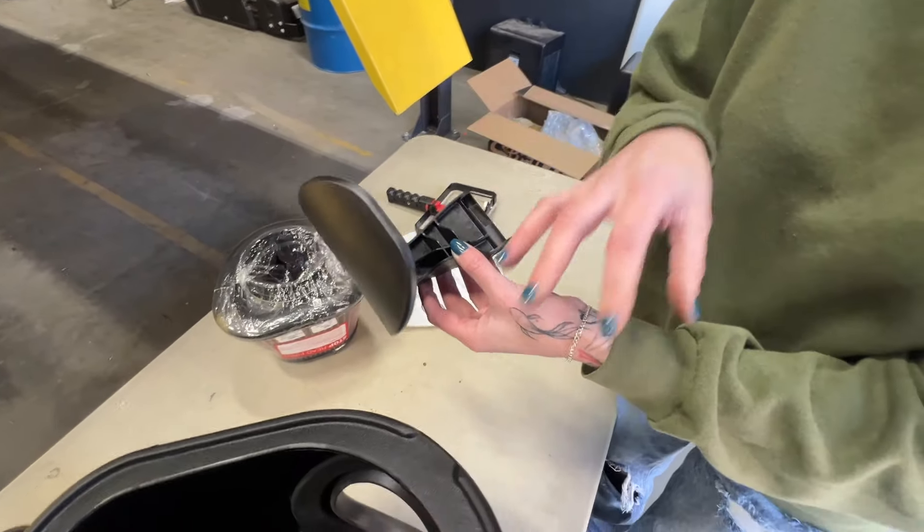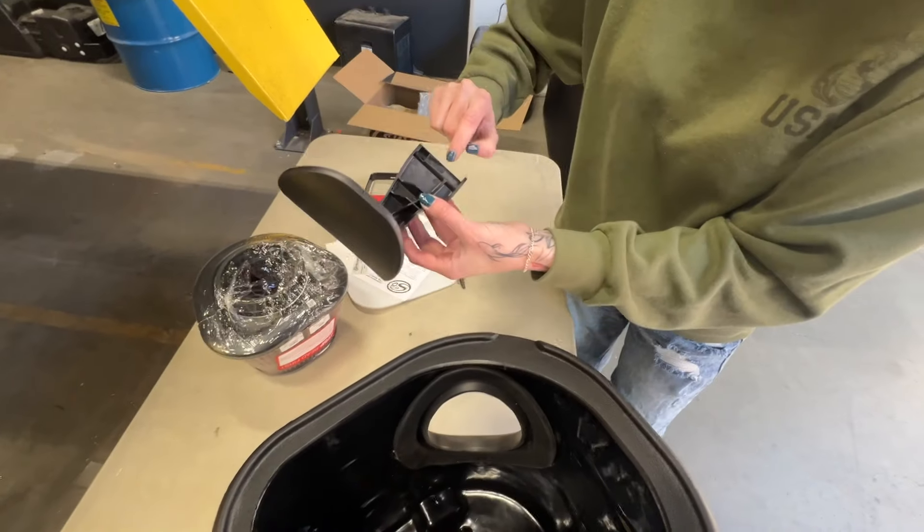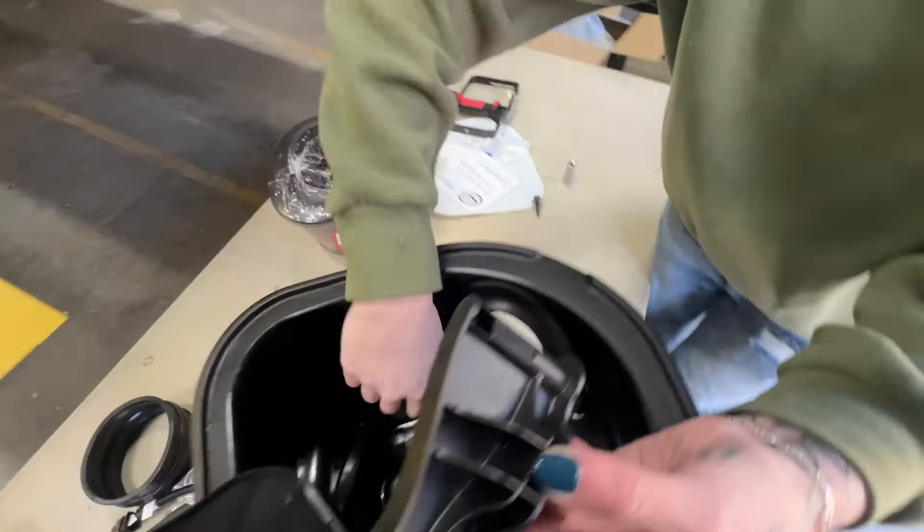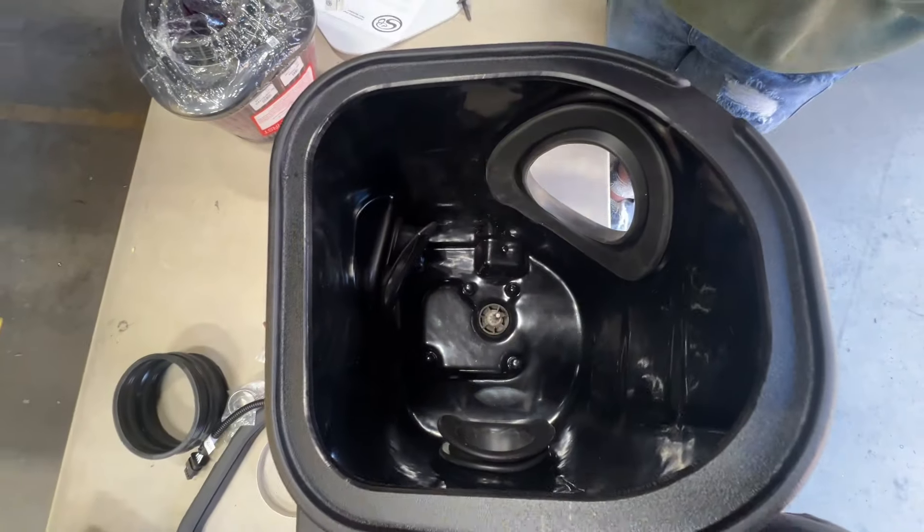When installing the swing gate into the airbox onto the swing gate motor, you're going to want to make sure that the flat side is lined up with the flat side on the motor shaft, and then push it all the way down.